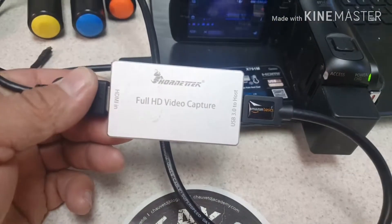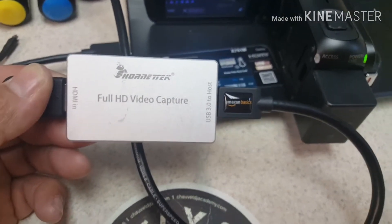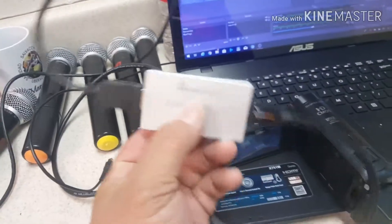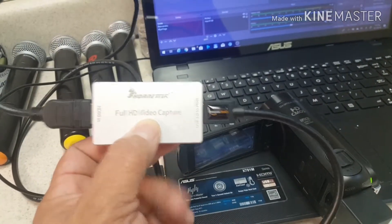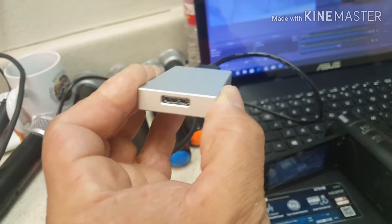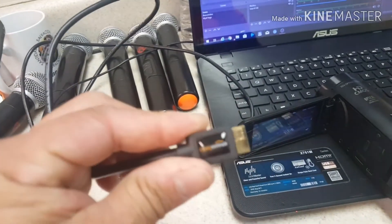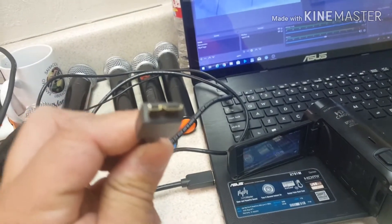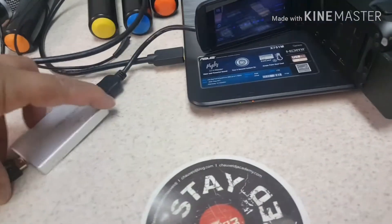Another thing that I have is this little device right here — this is another item I purchased. It's a Horn Tech full HD video capture. It's got an HDMI in and a USB 3.2 host. This one does not come with any cables at all — it was about $70 on Amazon. It uses a USB 3.0 connection, so you have to purchase that cable separately. I found the cable on Amazon — it's HDMI to USB 3.0, that's how I found it.